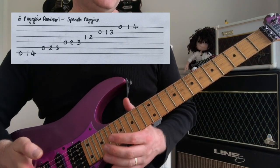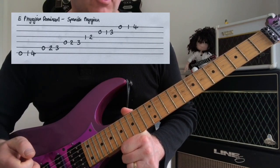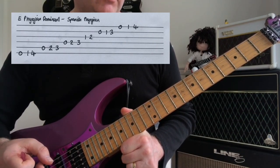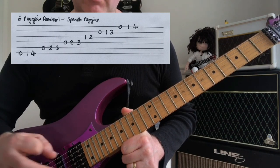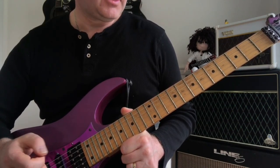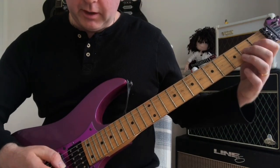That shape would actually be a mode within the harmonic minor scale — specifically E Phrygian Dominant, otherwise known as Spanish Phrygian. The modes within the harmonic minor scale are worth checking out as well, and with shapes like that we can come up with these kinds of runs.